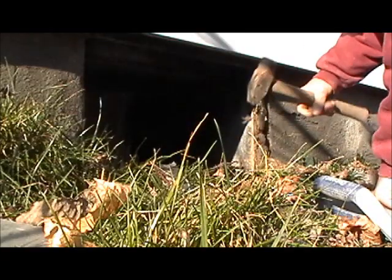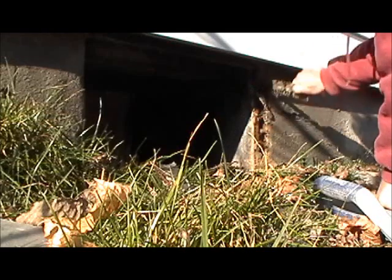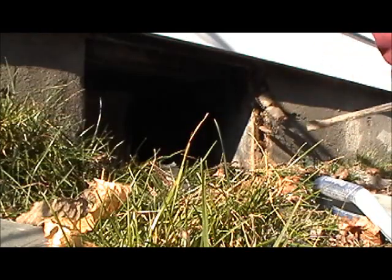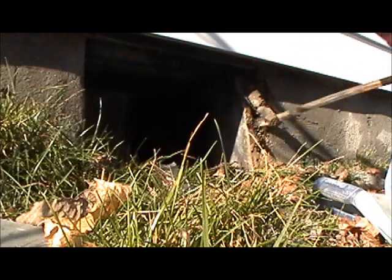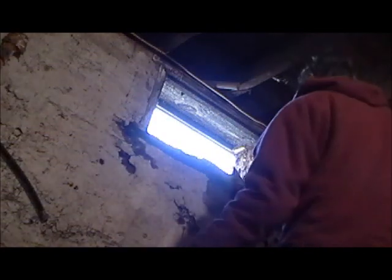What they did is wire mesh right over the wood, and we're going to take the wood out. You can see all the termites — we've been got. We're not going to use any wood.